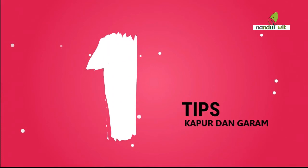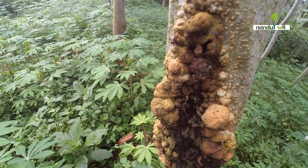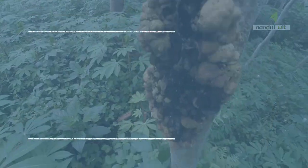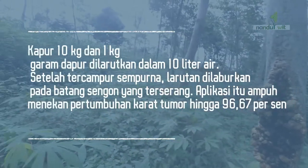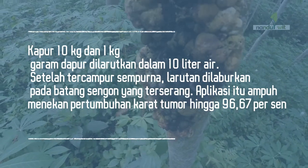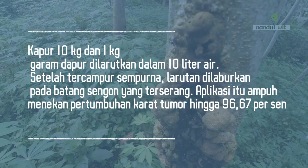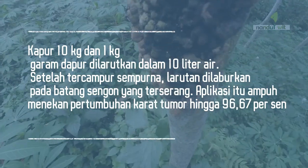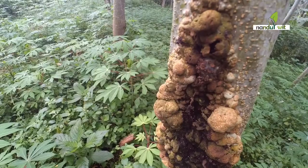Cara yang pertama, yaitu dari penelitian-peneliti Anggra ini disimpulkan bahwa kapur dan garam ternyata efektif mengendalikan karat tumor pada Sengon. Kapur 10 kg dan 1 kg garam dapur dilarutkan dalam 10 liter air. Setelah tercampur sempurna, larutan dilaburkan pada batang Sengon yang terserang. Aplikasi ini ampuh menekan pertumbuhan karat tumor hingga 96,67% — hampir 100%.